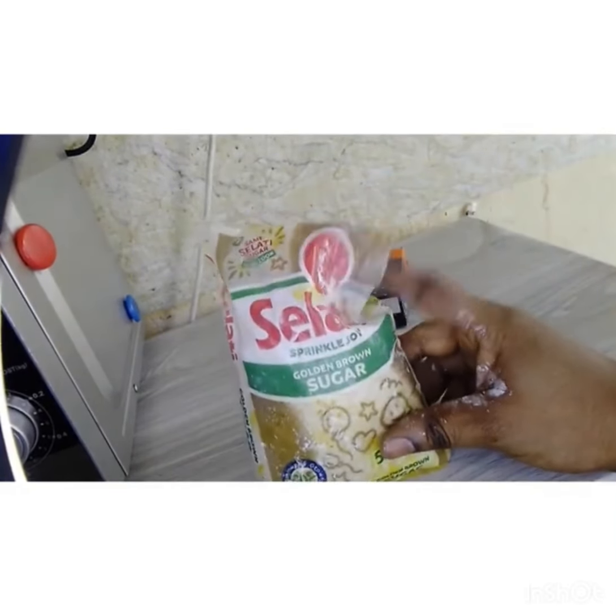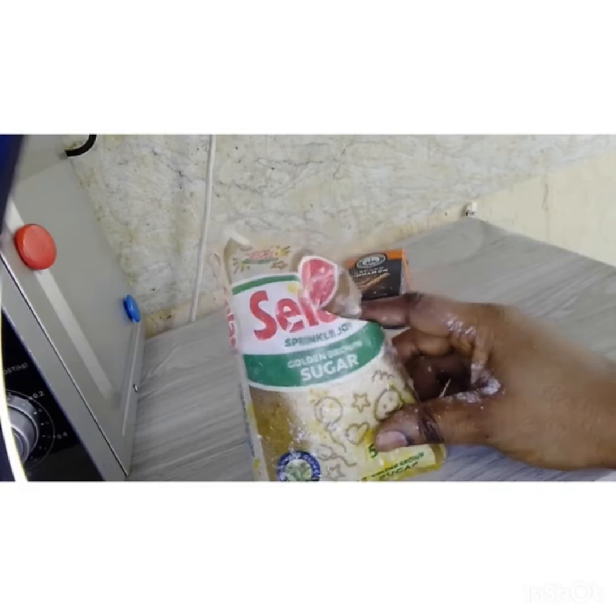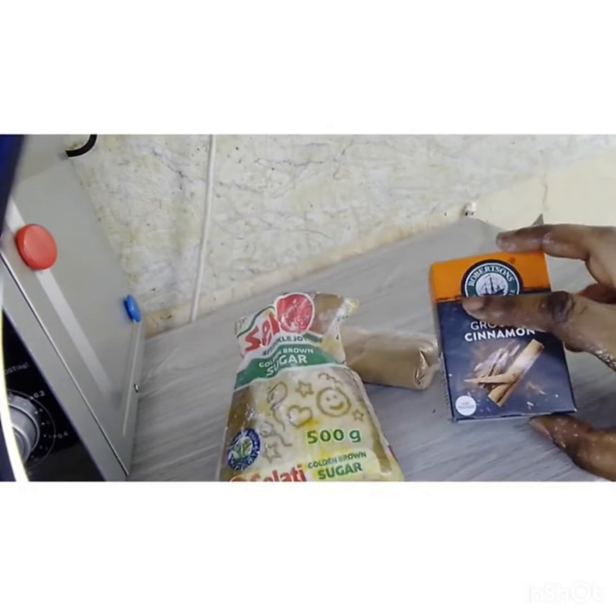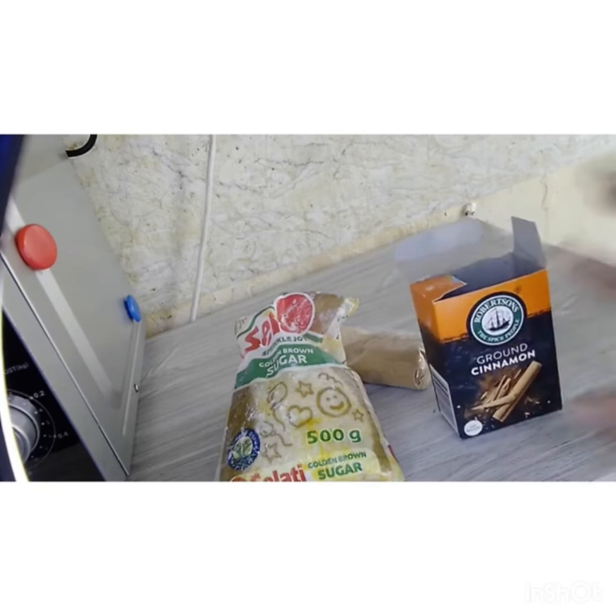You're going to put two cups of brown sugar and three spoons of cinnamon. Add them together in one bowl and you start praying over them. When you pray, you pray for everything you need in your life, the way you want it to happen.